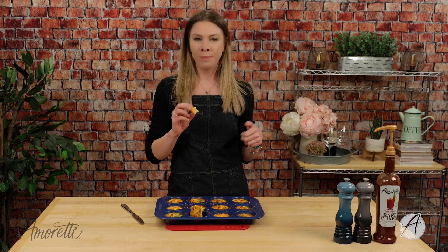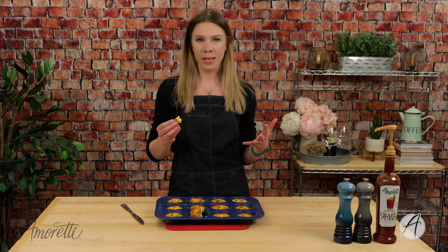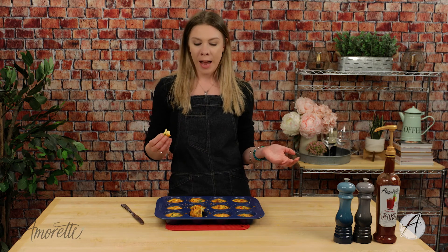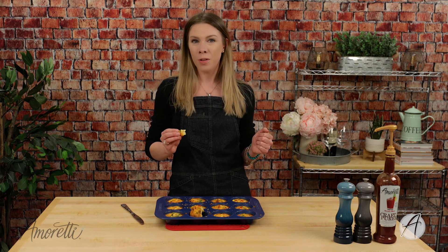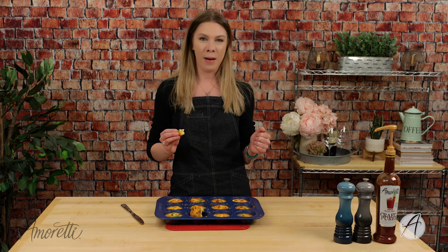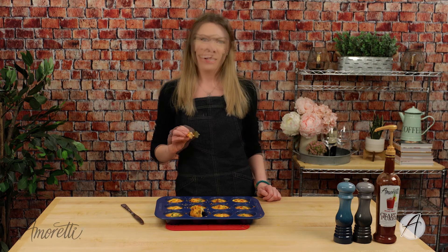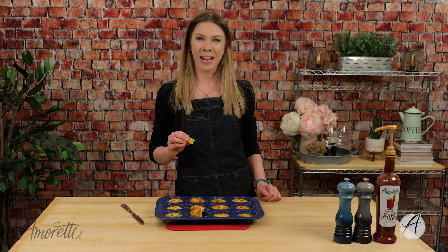Let me take a bite — that is where it is at! So delicious. Perfect touch of spice — it's not overwhelming, it's there. You can taste the bloody mary but it's not too intense. It just gives this a nice, well-rounded, different flavor than what you typically get in an egg bite. I really hope you enjoyed this recipe and give it a try at home. Let us know in the comments what you think. Make sure to subscribe so you never miss another recipe. You can also find us on social media — Facebook, Instagram, Twitter, TikTok, and Pinterest. See you next time!